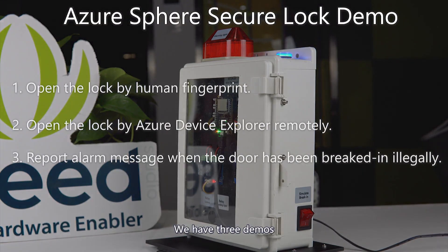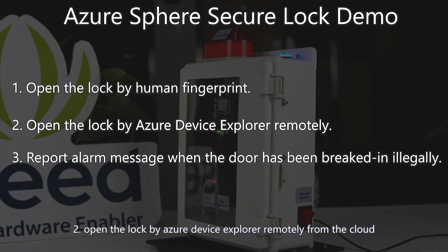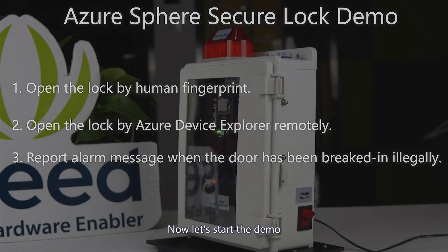We have three demos. One: open the lock by human fingerprint. Two: open the lock by Azure Device Explorer remotely from the cloud. Three: report an alarm message when the door has been broken into illegally. Now let's start the demo.